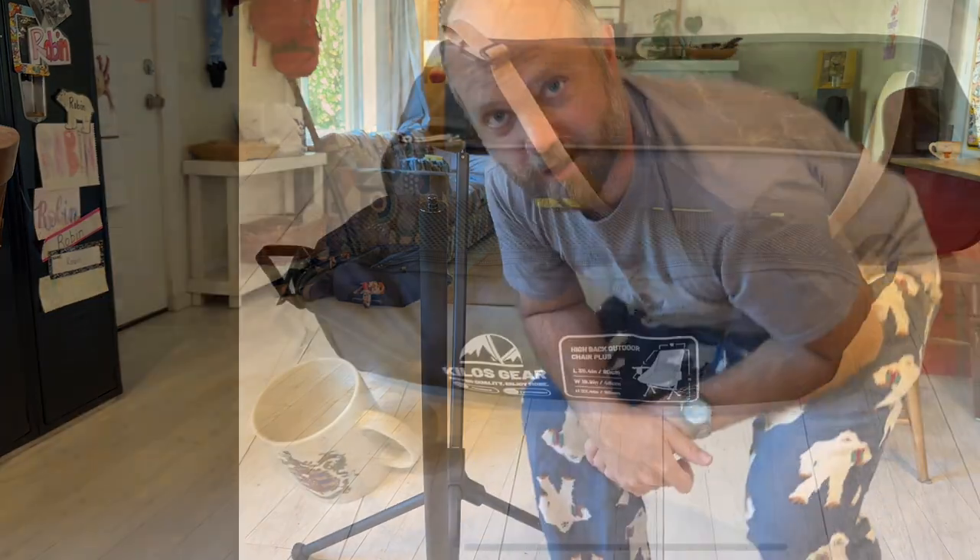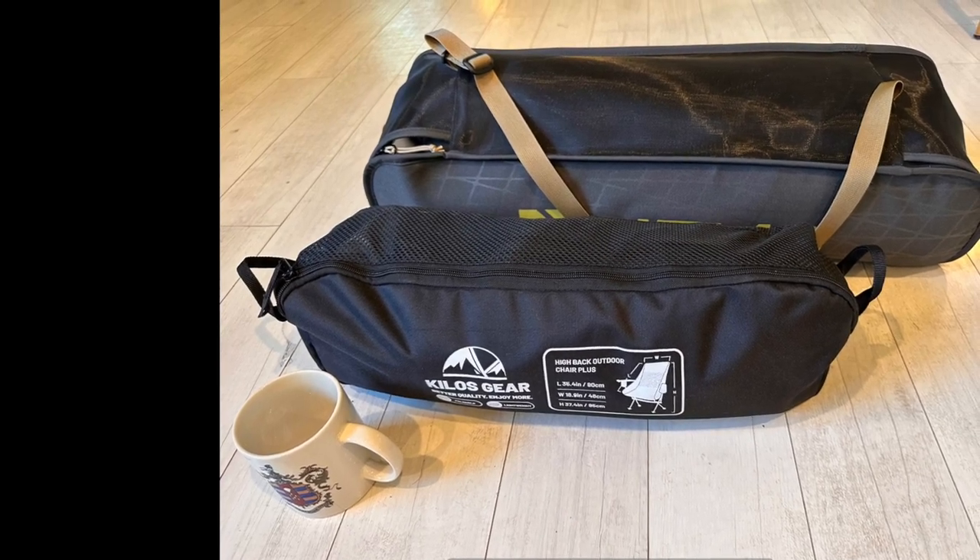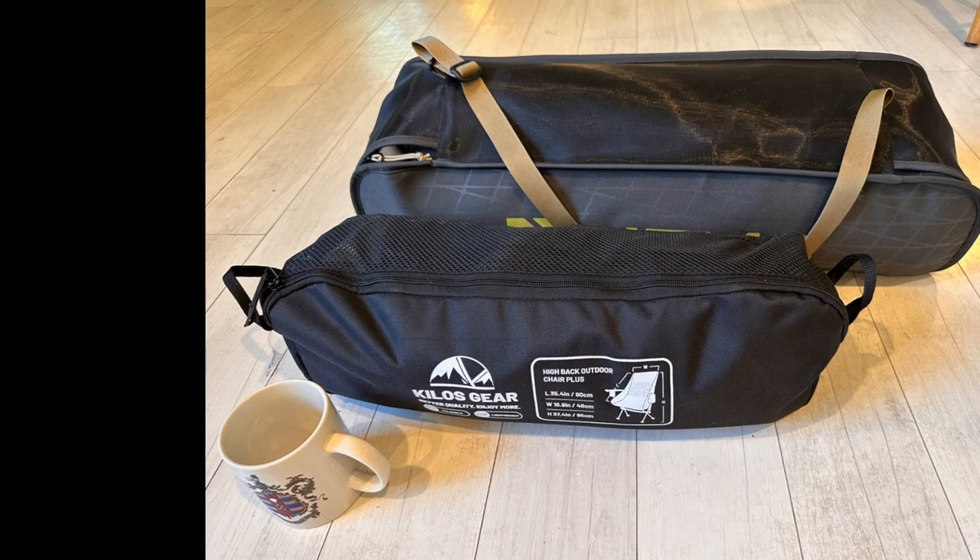For me, this is it — the end game camping chair. I've tried seven or eight chairs of varying prices and quality, and this one fits the bill for me perfectly. I'm looking forward to using it for a bunch of years. Here's a picture of the Nemo Stargaze packed up next to the Kilos Gear armchair for size comparison.